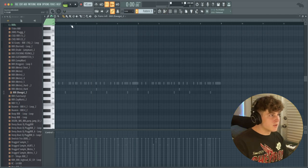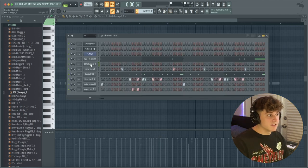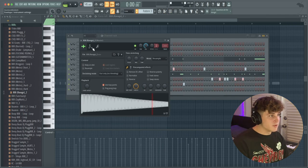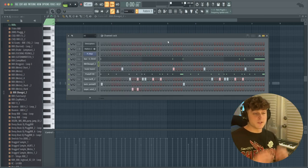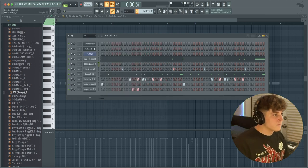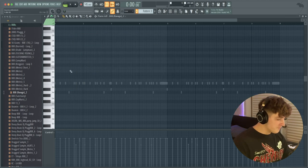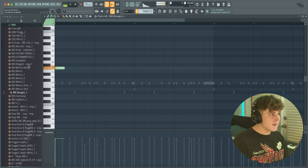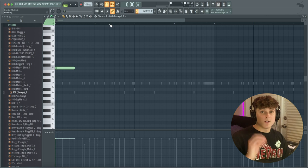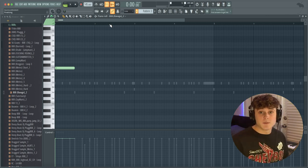Now we're going to make a pattern. You want to do something super simple with these 808s and leave a lot of room for the artist. First I'm going to go into the envelope settings and bring the attack all the way down, hold all the way up, everything else all the way down — this makes the 808 only play for as long as the note is held. Then in the piano roll, I know the root notes for this chord progression are F and E. I'll also turn the 808 up because I want it pretty loud. I'm going to have the 808 stop right when the snare hits — it gives the 808 a lot of room and free space for the artist.